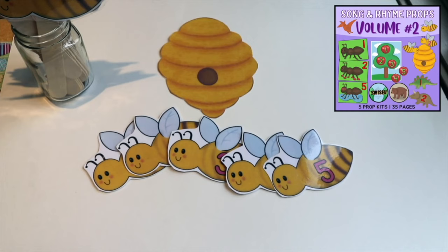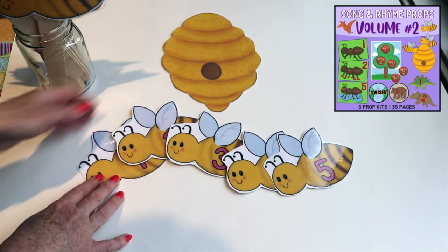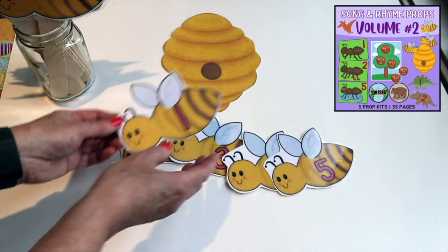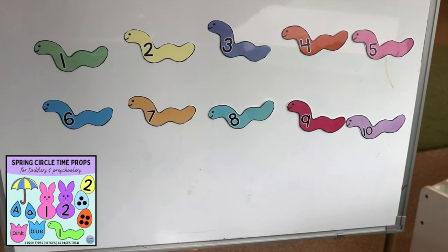One of our circle time activities will be reciting 'Here Is the Beehive.' We have this packet on Teachers Pay Teachers — it's in the Songs and Rhymes packet volume number two. We have five numbered bees and then the beehive. I've laminated them and put magnetic dots on the back to use on our magnetic board, but you can use craft sticks or Velcro as well. I also made enough plain bees so that each child can hold one while we sing the song, and of course I attach them to my jumbo craft sticks.